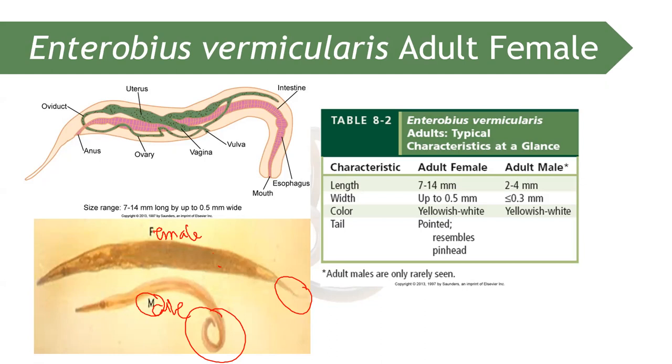Enterobius vermicularis is known as the safety pin worm or pinworm, because the adult resembles a safety pin. Adult males are rarely seen in clinical samples.